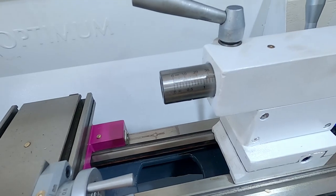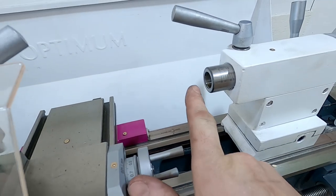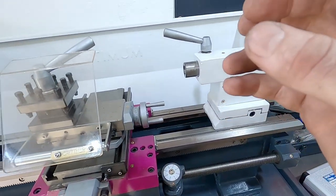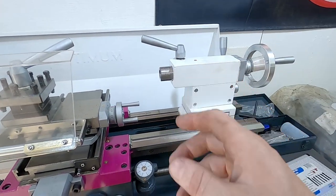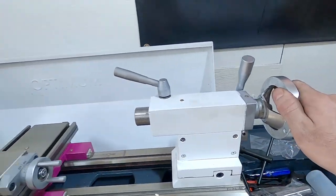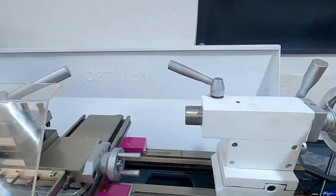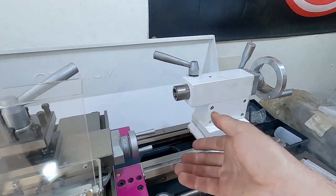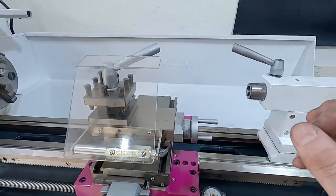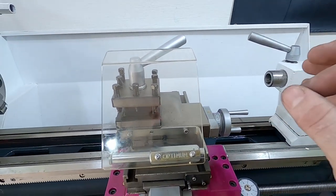I bought a drill chuck for this — you just need a tapered adapter that slots in here and you put a drill chuck on it. Or you can put a live end or a floating end on it. When you unlock this, you can move this along to either support your material or, as I said, use it as a drill with the drill chuck. I also got a center drill, which I think is really handy — you definitely want to center drill stuff, especially on a lathe like this.